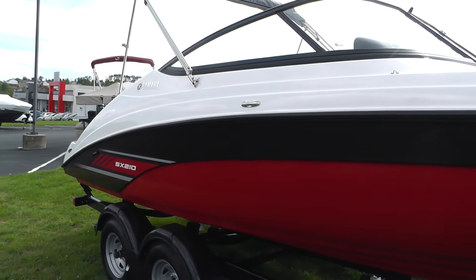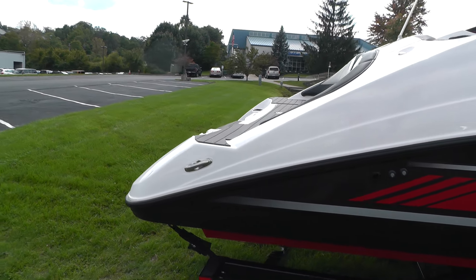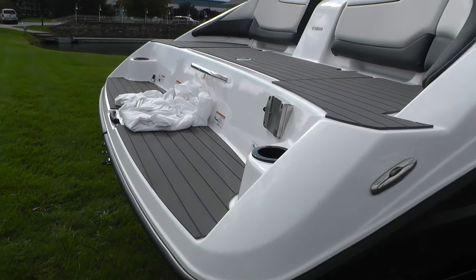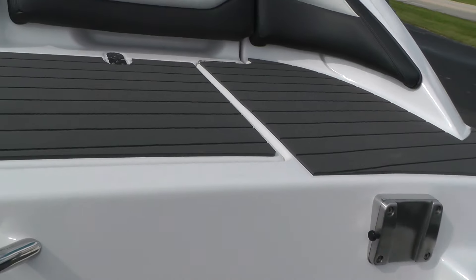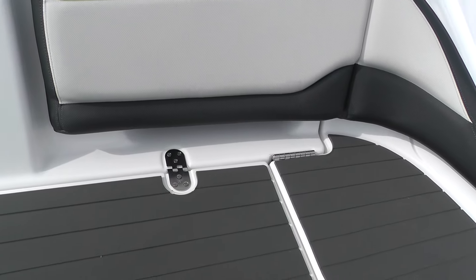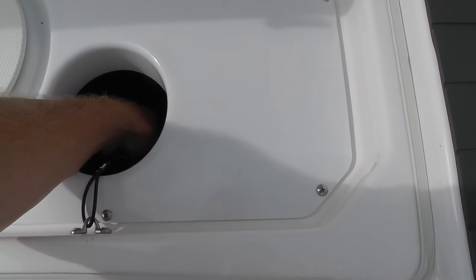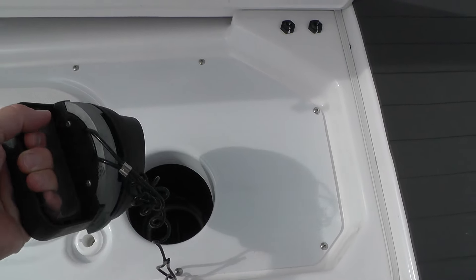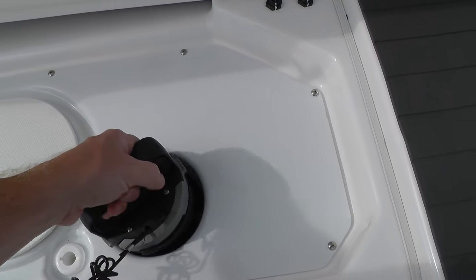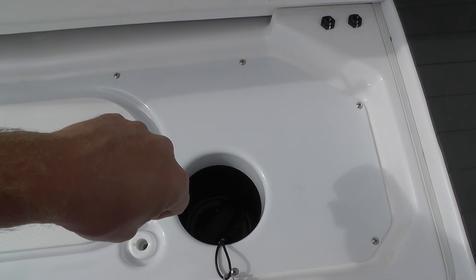Let's go ahead and climb in and take a look at all the new interior features. New for 2017 on all the Yamahas: the clean-out ports. They used to be a plunger style where you push them down and line them up. Now they are a twist design so you cannot accidentally think it's locked when it's not — you put it in, twist it, and it locks.